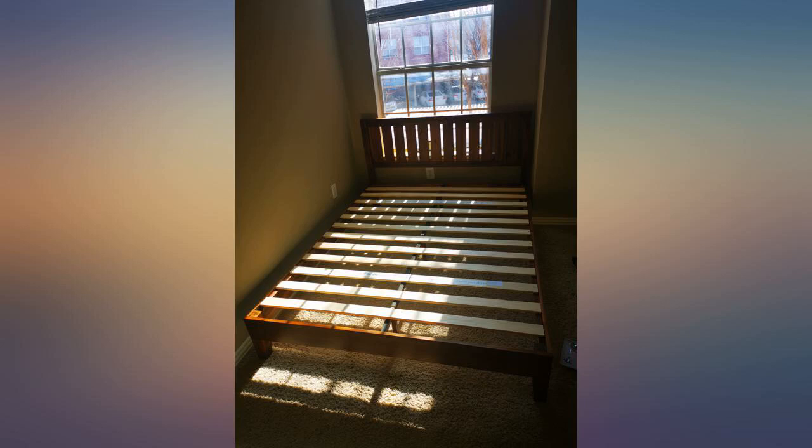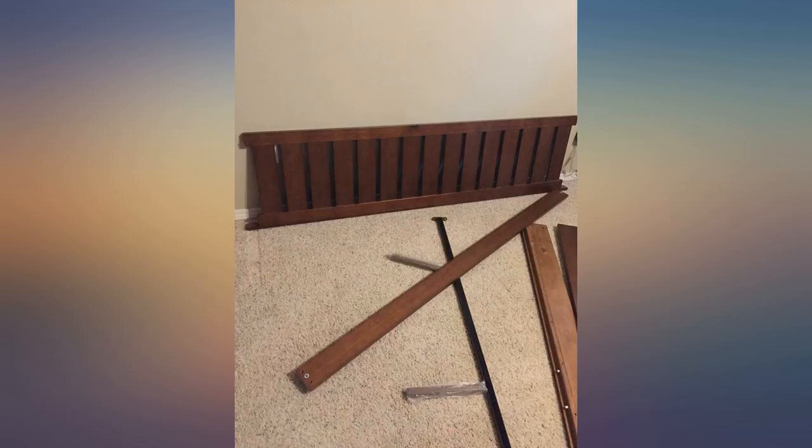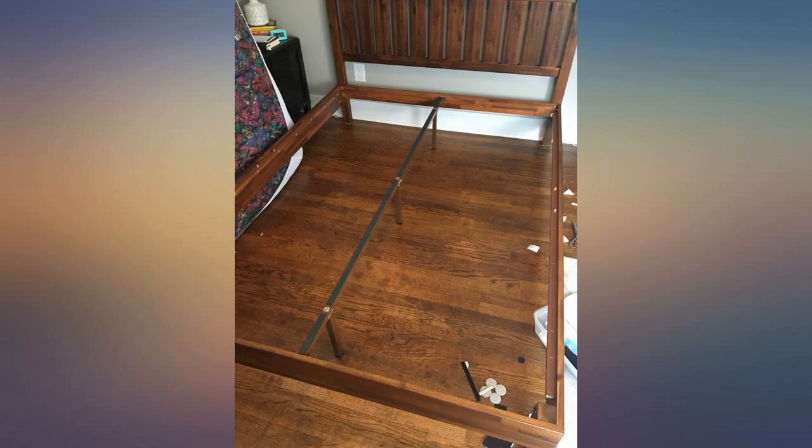I love how the outer ends of the slats have velcro that attach to the side rails to keep them in place. Overall a great buy. Can't wait to sleep on it.